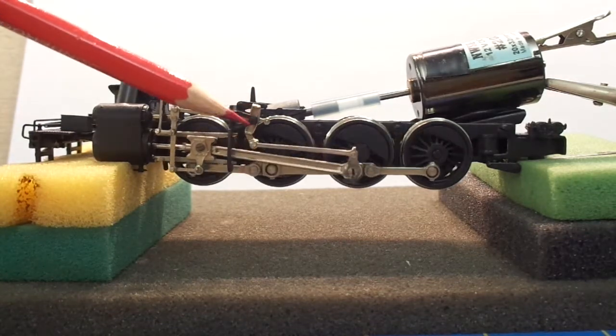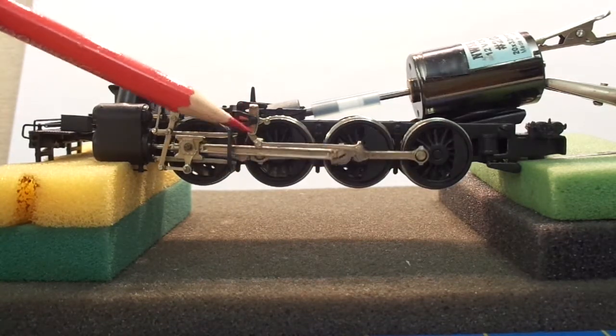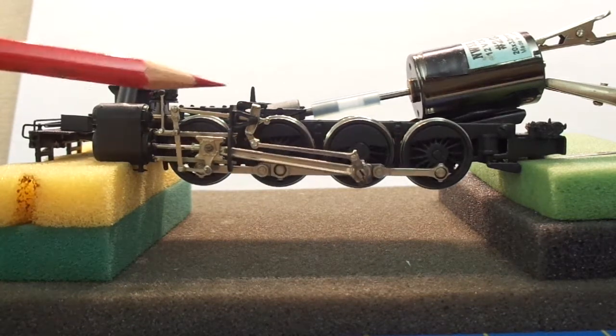Now you'll notice the linkage is moving pretty well right here. The faster you run the locomotive, the faster the linkage is going to turn.